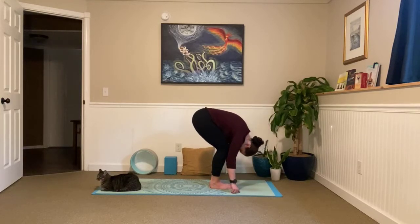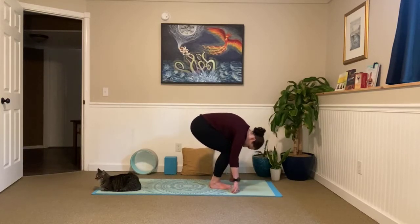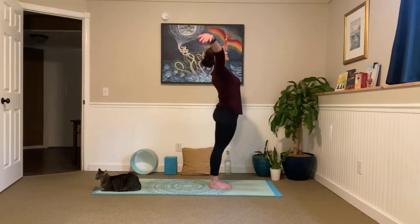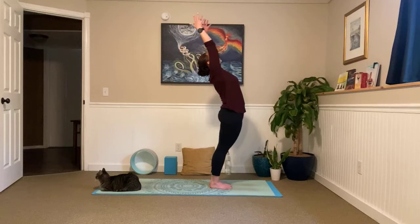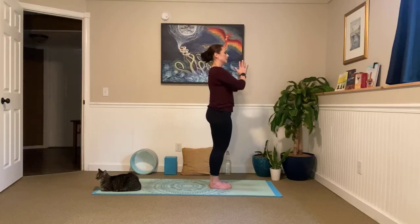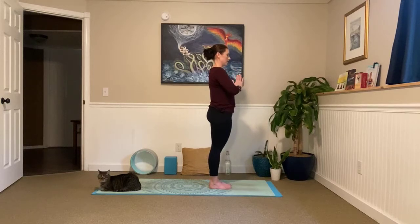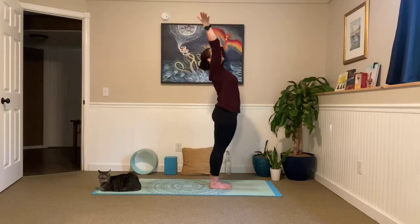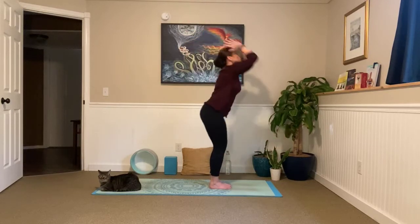Inhale, bend those knees — we're going to draw big circles. Stand all the way up, arms reach overhead, slight back bend at the top. And exhale, bring your palms to your heart — we're standing tall. Take a big inhale. And exhale, relax your shoulders down. Bend those knees, big circles, stand all the way up. And exhale, forward fold. Inhale, lengthen — halfway lift. Exhale, fold.